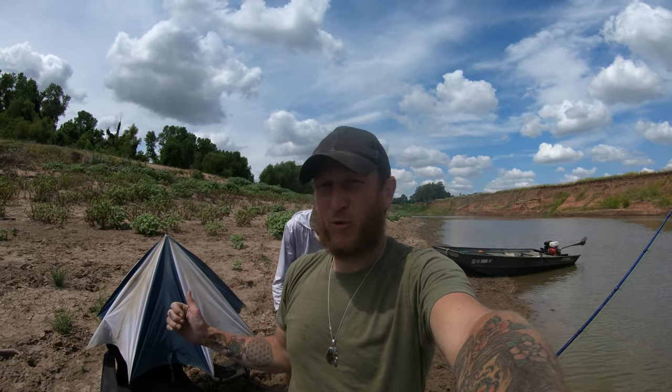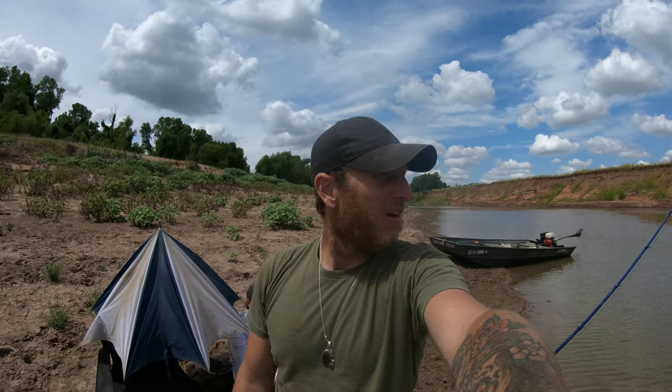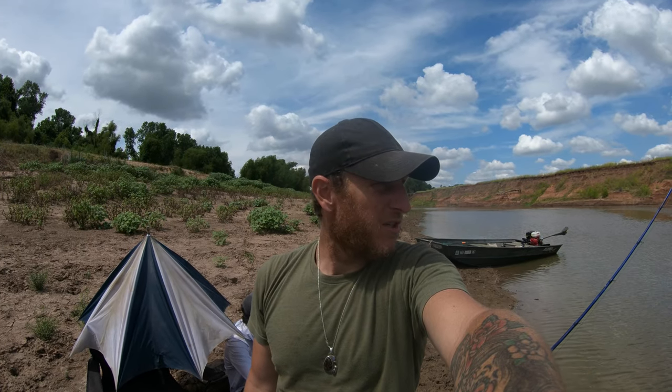Howdy folks. I'm out here on the river again. I'm out here with my buddy Ty, Ty Pig Patrol, and we're gar fishing. We're going to see how we do today.